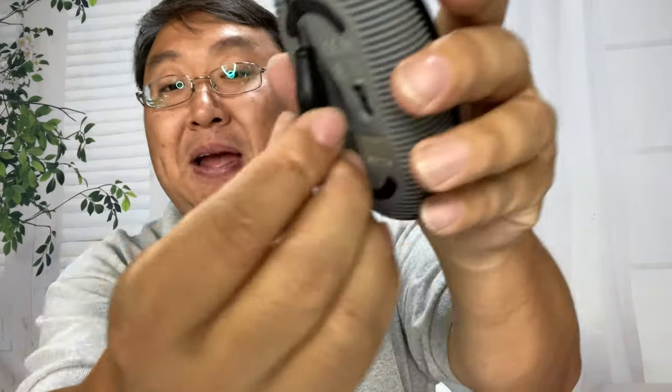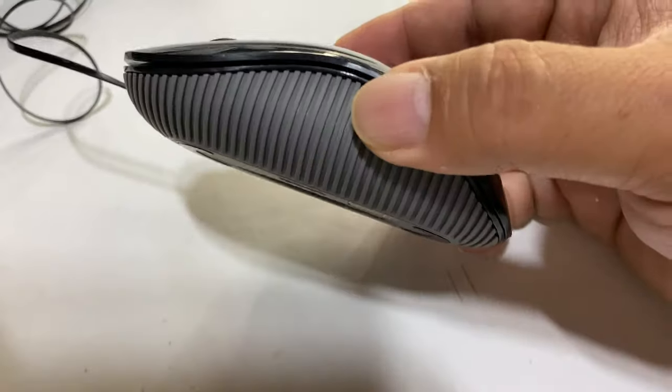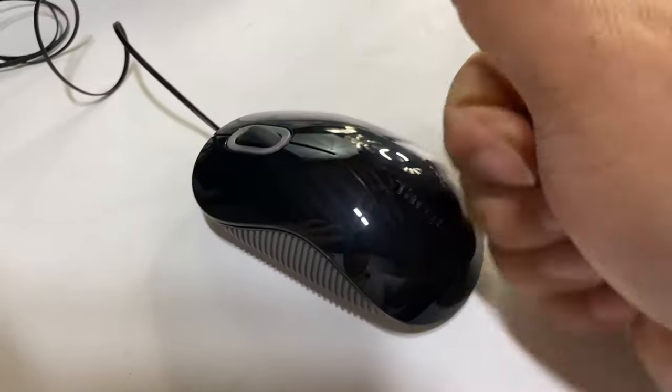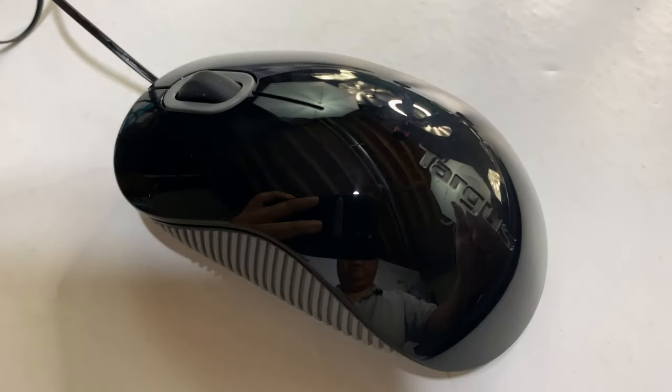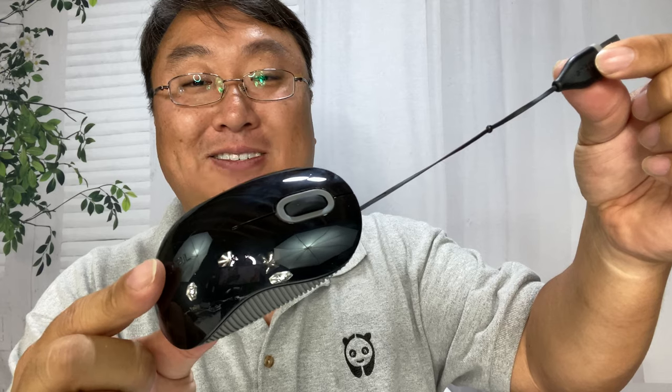I think it's magnetic — kind of sits in there and doesn't come out. This mouse feels good in the hand, it slides on the table just fine, and it's not too terribly expensive. If you want to pick this up for when you travel and try to do some work, I'll put a link to it in the description below. Peter VanPanda, out.